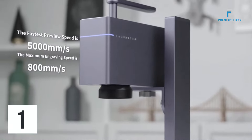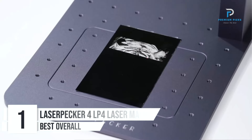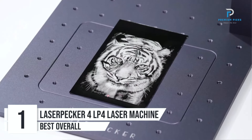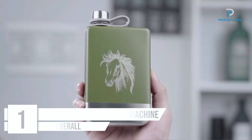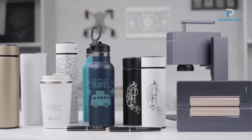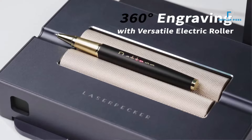Number 1: Laserpecker 4 LP4 Laser Engraving Machine. The Laserpecker 4 LP4 stands out in the market with its innovative dual light source design and impressive capabilities.